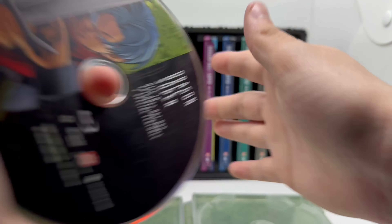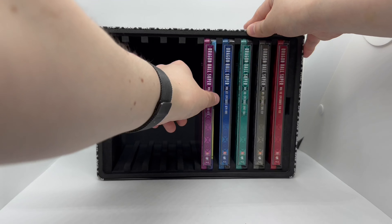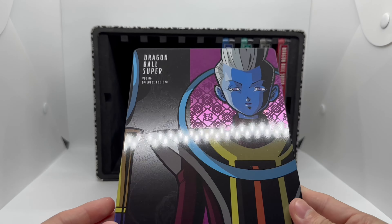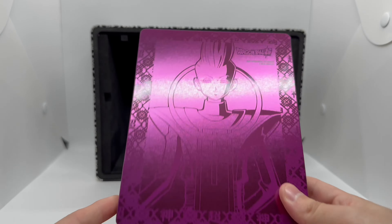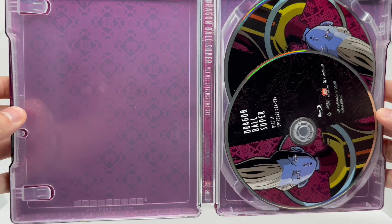Volume six right here and we got Whis. Nice artwork on Whis, very cool. Here's the spine and the back — nice artwork there as well. We have the purple inside artwork.